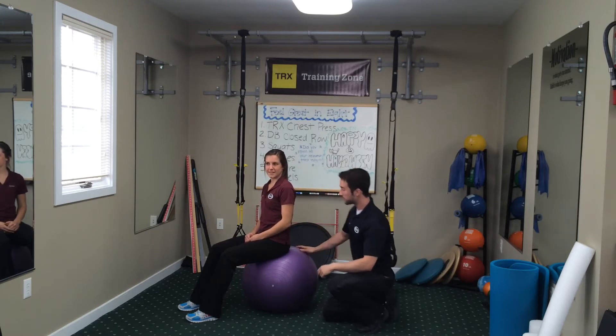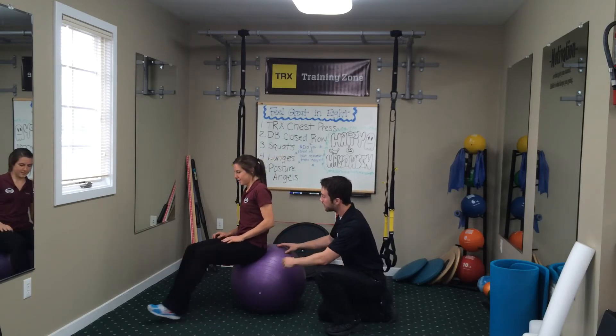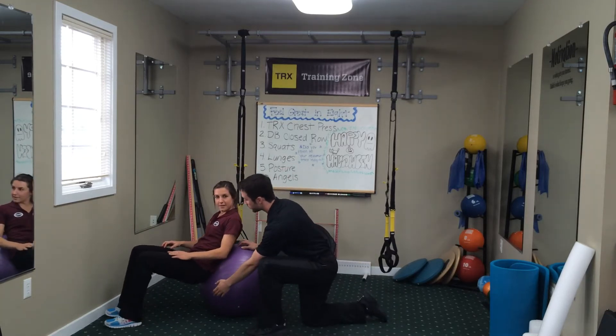So what we're going to do here is a ball stretch. What Danielle is going to do, she's going to start to squat down to the ground, keeping a nice tuck through the abs and keep squatting down. Butt to the ground.